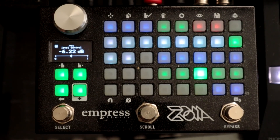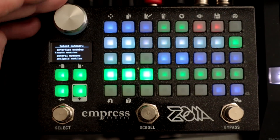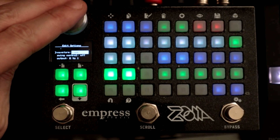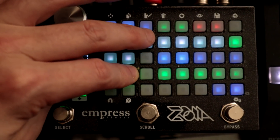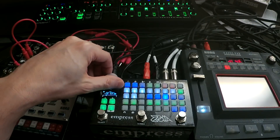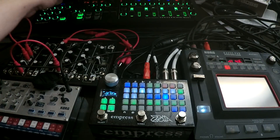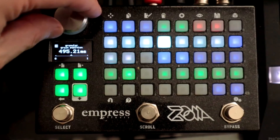Now what I'm going to do is play with some LFOs.